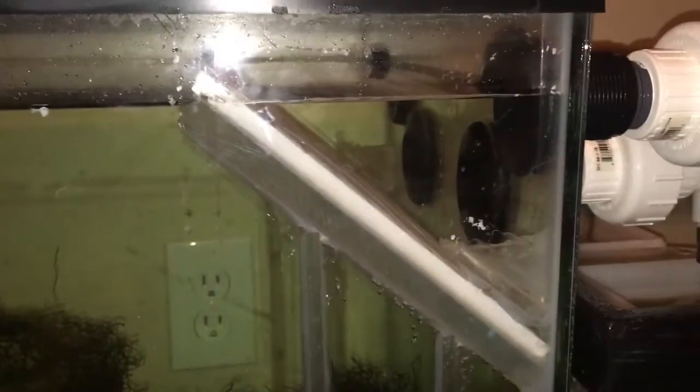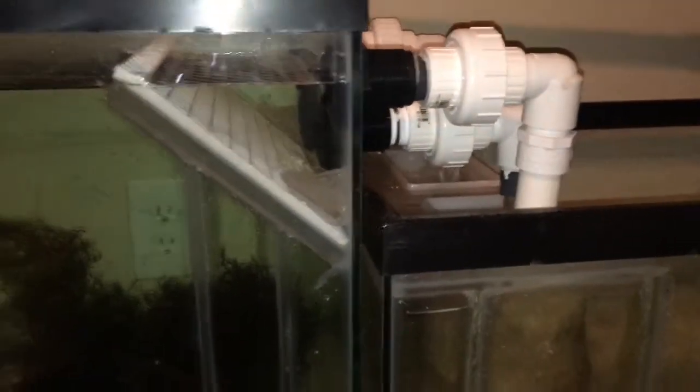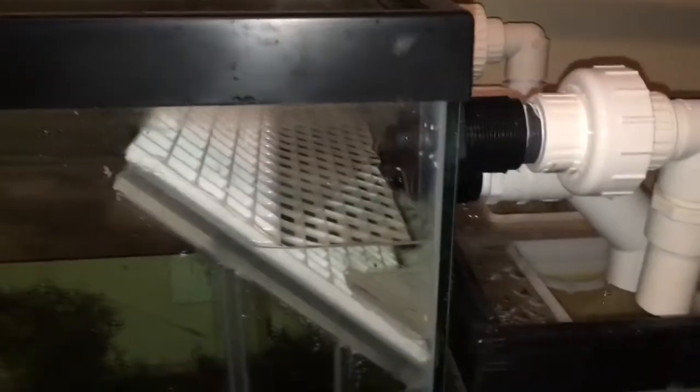I've got to rectify this. Notice the 90-degree bulkheads with 90s. All I'm going to do is put some 45s on here — you can see the difference that makes. This time instead of 90s, I've got two 45s on there. The overflows I left with 90s, but the two main drains are 45s now.